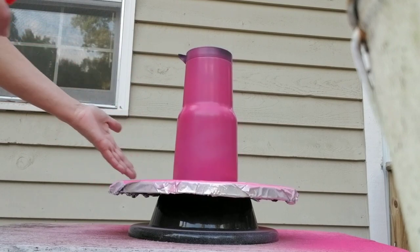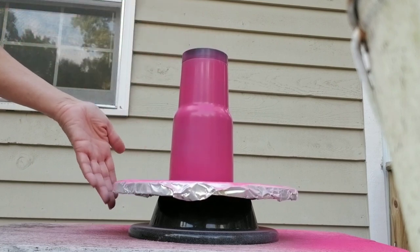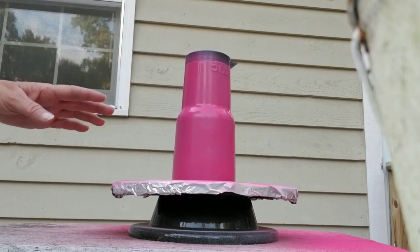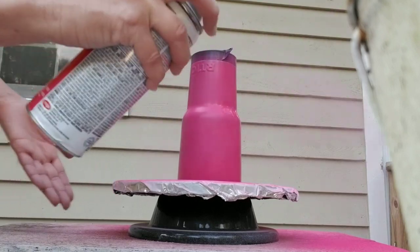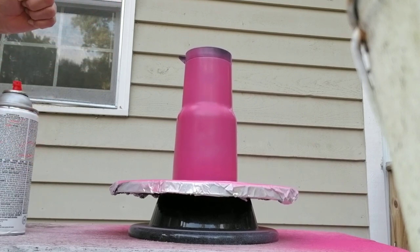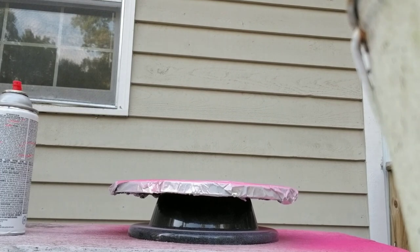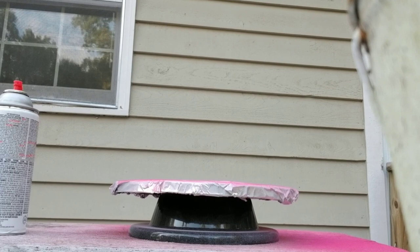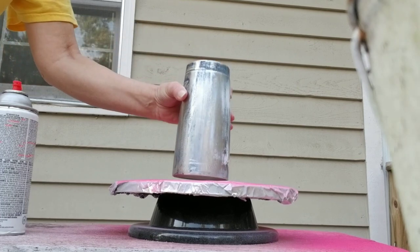Of course, I might get a run from doing that. That's all you do. You can see it's not perfectly coated, and again that's fine — we just want to have a little bit of color on the background so that it's not showing silver. Then we can put this somewhere to dry and we'll do our white.